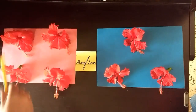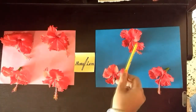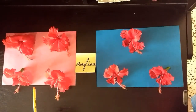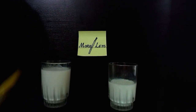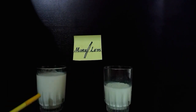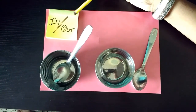Flowers. 1, 2, 3, 4. 1, 2, 3. Less, more. As you can clearly see, this is more, this is less. Less, more.